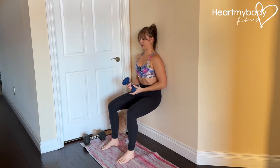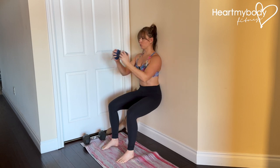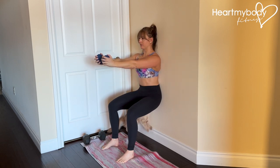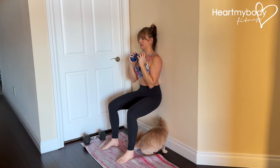Glue your lower back and head into the wall and brace your core. Hold your hands in front of your chest. Inhale, and as you exhale, punch your arms in front of you. Maintaining that wall sit position, everything else should remain still.